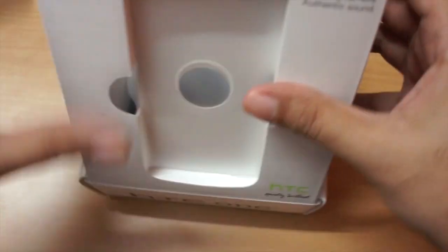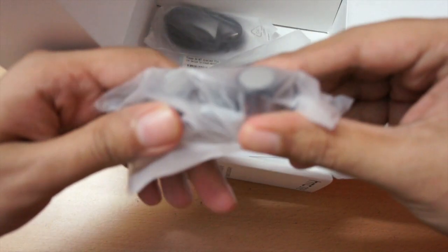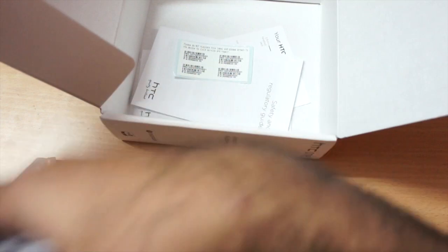This box opens and we have — earphones, but sadly these are just ordinary earphones, not Beats Audio. We have the HTC branded charger, the micro USB cable, and some documentation. Let me put all these aside and let's quickly look at the phone itself.